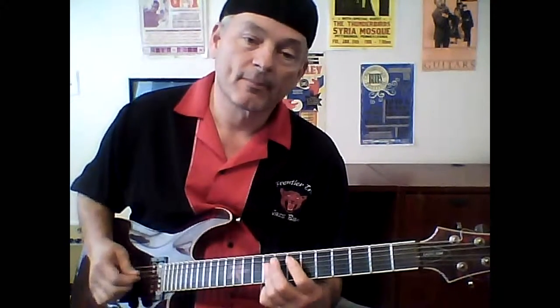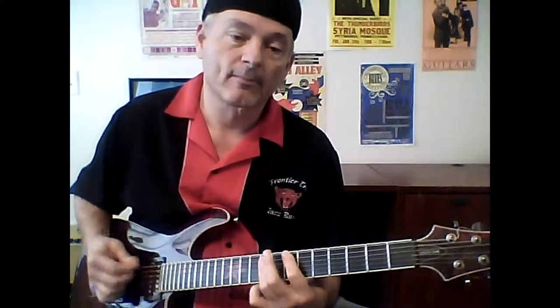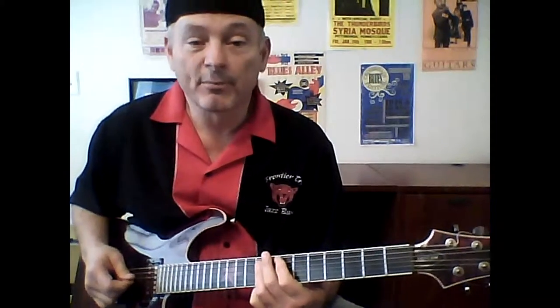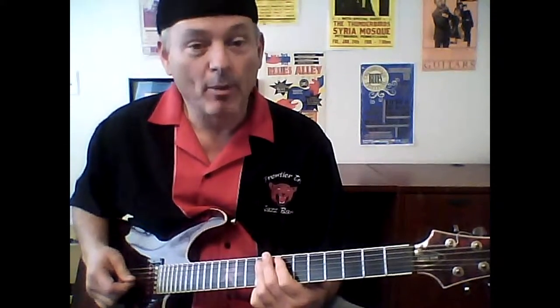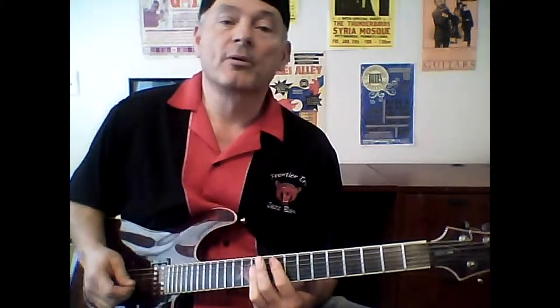Now move that whole thing down to the four. Root, root, power chord. Now I borrowed from B.B. King — B.B., I love you, I borrowed this from you. He loves going from the five to the five sharp and back. So it sounds like this.